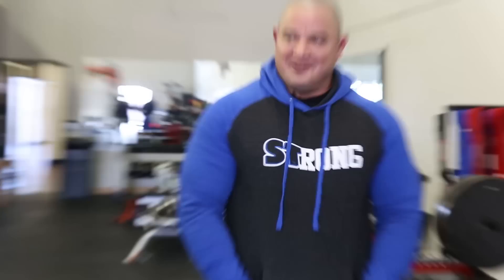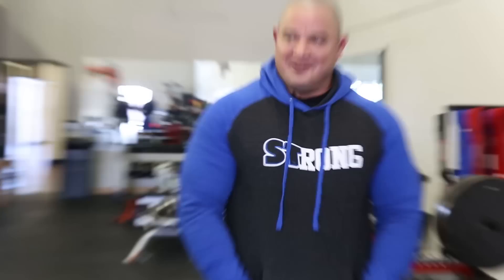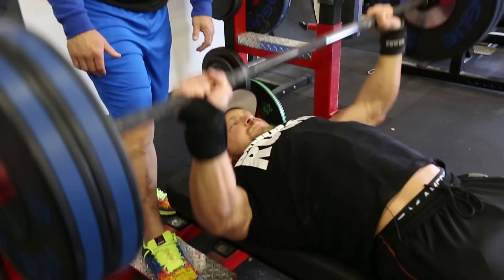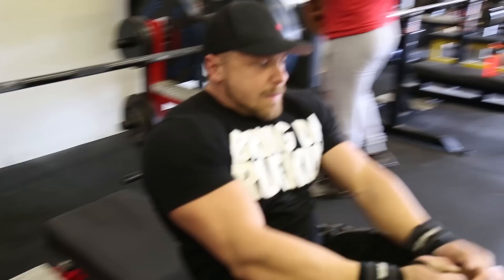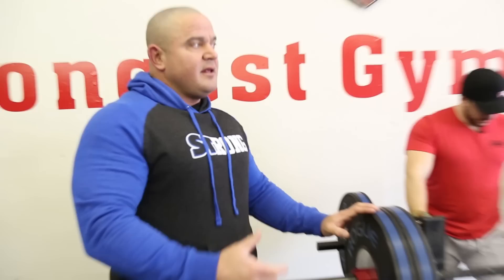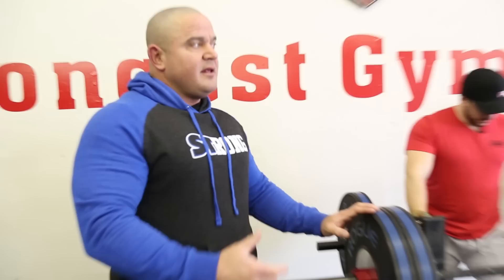Mike's dropping that weight right on his belly like a powerlifter. Pause, press. Pause, press. Up and back, towards my hand. Some people argue that when you push up and back you're pushing a greater distance, but it's a more natural arc. It's just the way our bodies are designed — I think it's the right way to bench.